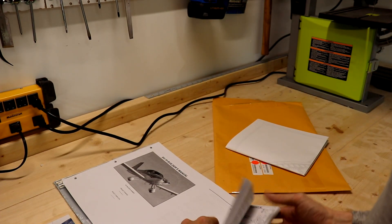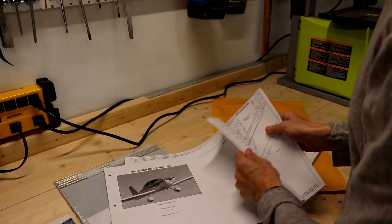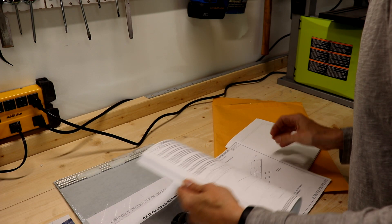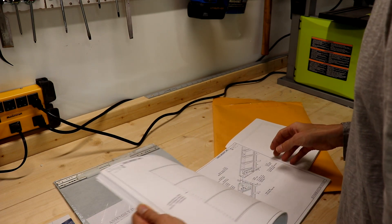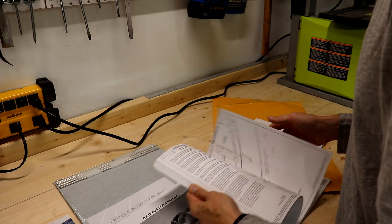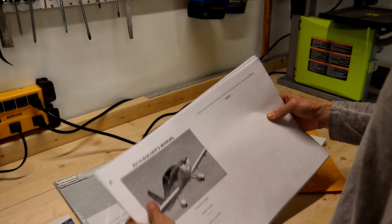What is inside? Let's take a look. As I expected, it's a whole set of plans for the airplane. And I guess it's only for the tail cone, not for everything else. Well, this is too small to be the plans for everything. Anyway, you will see that later.